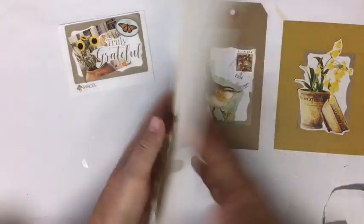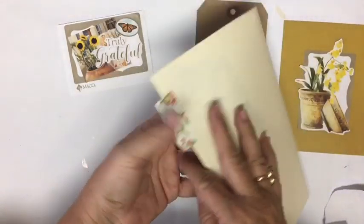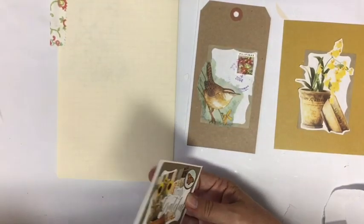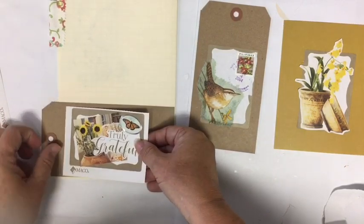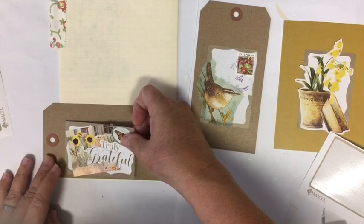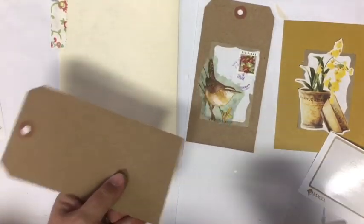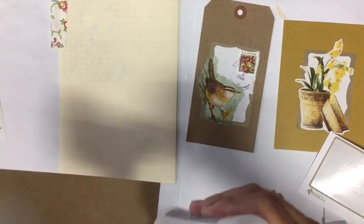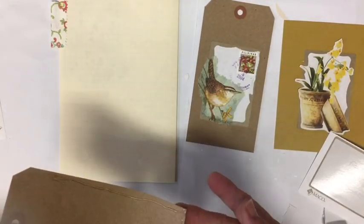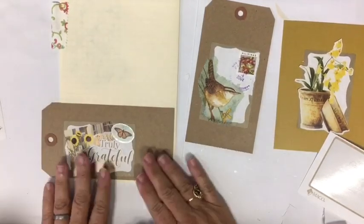The other thing you can do is use it on a page. Remember we have the pages we made for this journal. I think we'll put it on a tag and have it become a pocket — I think it will make a great pocket. I'm going to just stick it right there, and then for it to be a pocket or tuck, we'll have it be a tuck. There we go — just like that we have our tuck space.